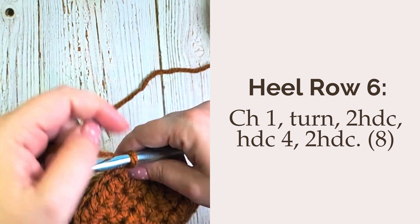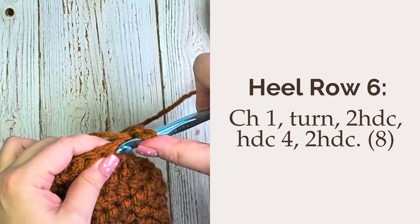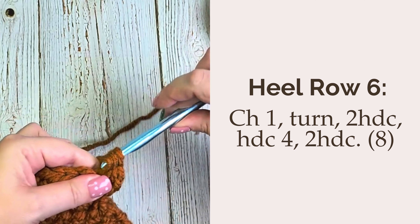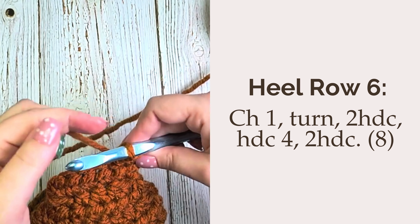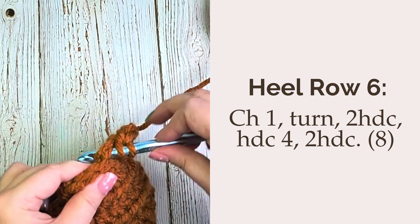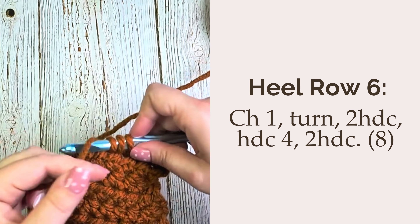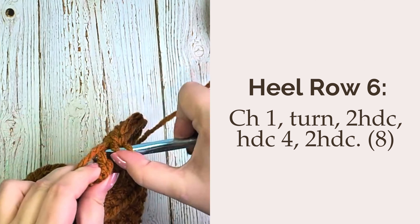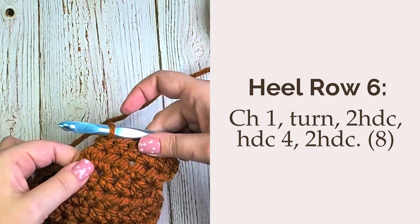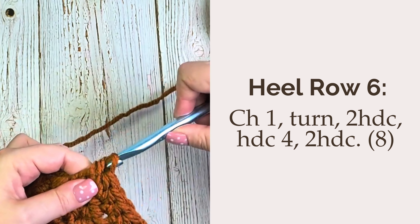Now for heel row 6, we'll chain one, turn our work, and again increase in that first stitch by placing two half double crochet. Then you'll want to half double crochet in each of the next four stitches, and then place two half double crochet in that last stitch. You should have 8 half double crochet total at the end of row 6.